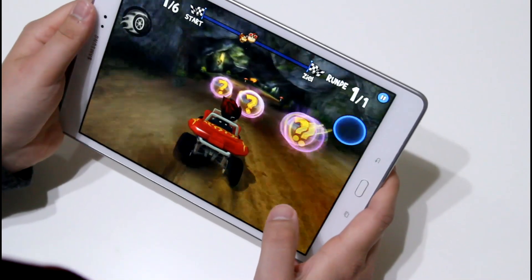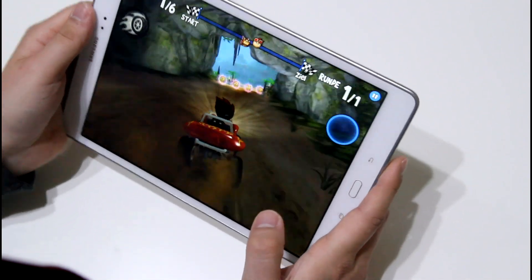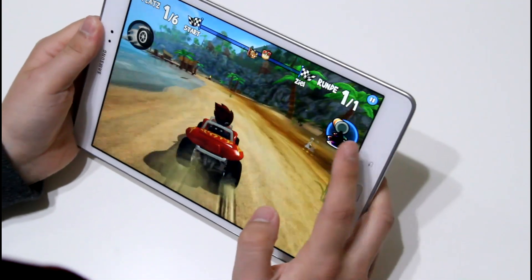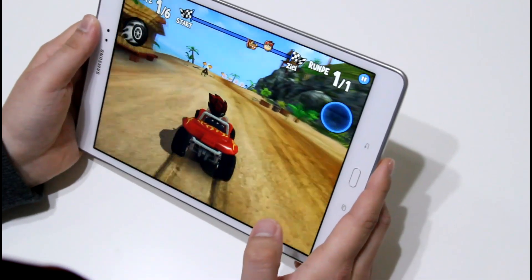I've got Beachbody on here right now and as you can see it runs quite smoothly. The same goes for a lot of other games like Temple Run 2, Tabs the Jumper, or Angry Birds. Those are not the most demanding games of course, but they run smoothly on the Galaxy Tab A.